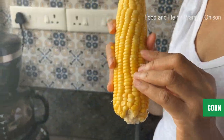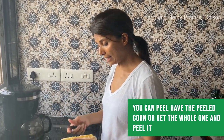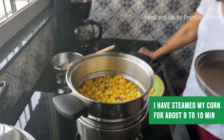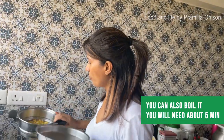The number one ingredient is corn itself. You can get it pre-peeled or get the whole one and peel it yourself — it's not better or worse, just a matter of convenience. I have a full one and I'll peel it. I have steamed my corn for about eight to ten minutes; you can also boil it.